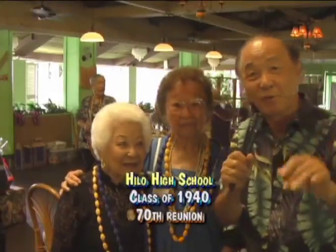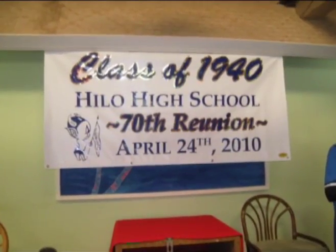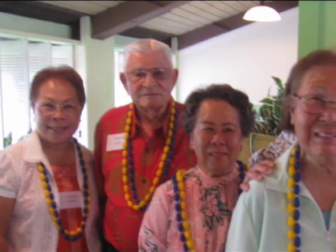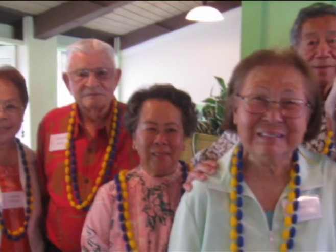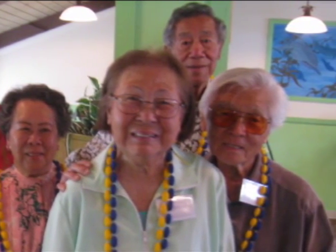Aloha, and thank you so much for joining us on Seniors Living in Paradise. We're having so much fun today with the Hilo High School Class of 1940 celebrating their 70th class reunion. Unbelievable. Here are my friends, the co-chairs, Shizu Akamini and Helen Young — both co-chairs for this event.